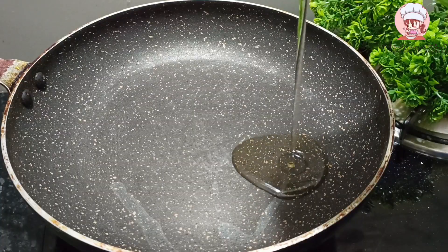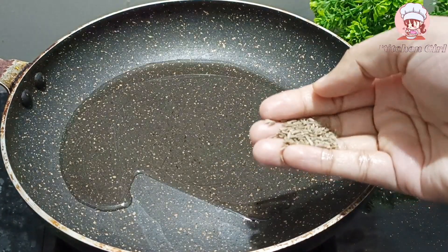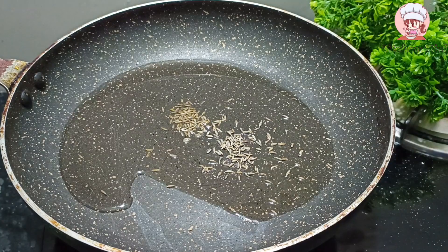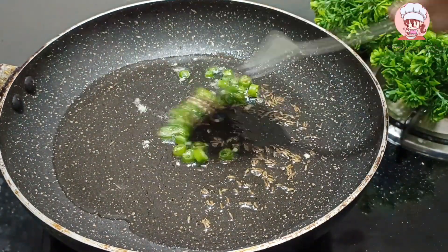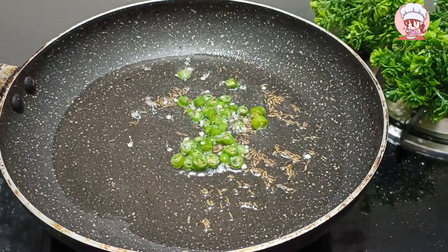Now I have a pan. In the pan, I have added 4 big cheese and a little jeera. I have added 1 onion. I have cut 2 onions. We will fry it a little bit.